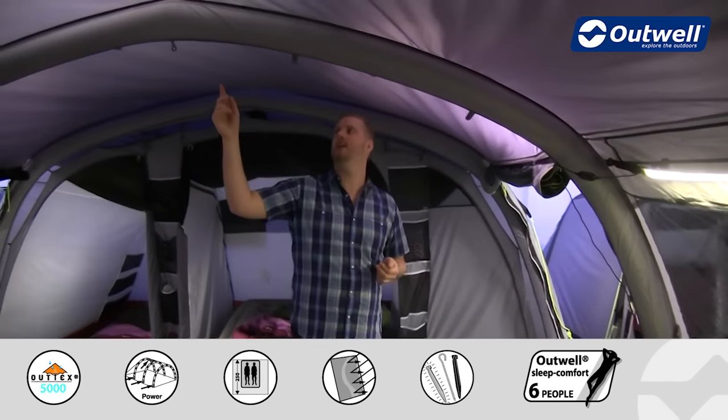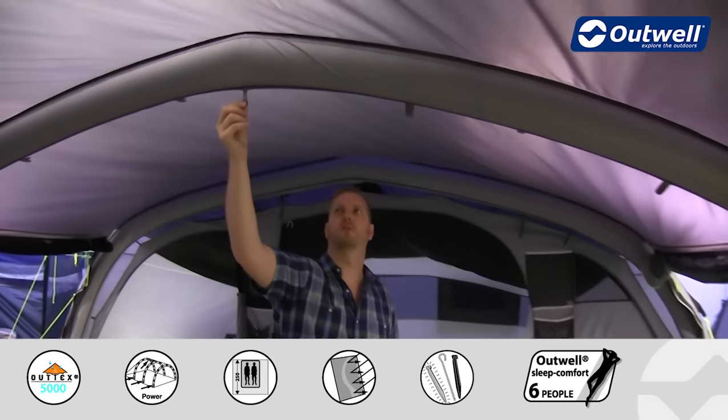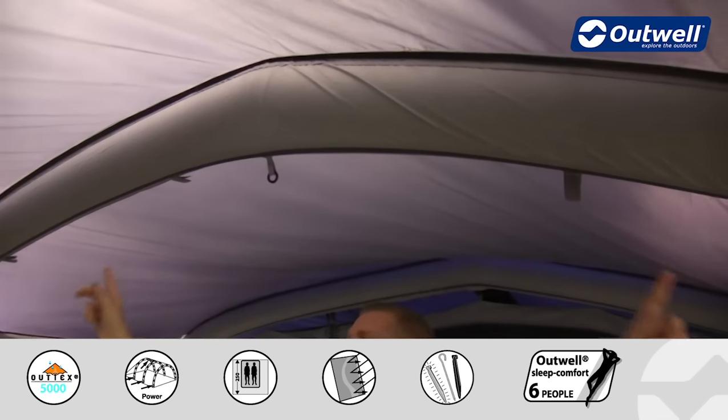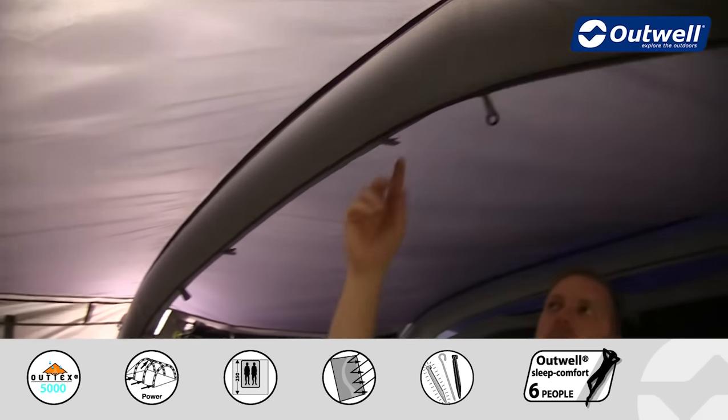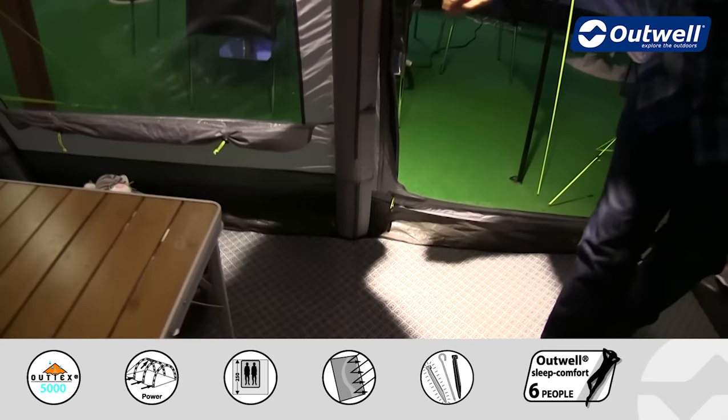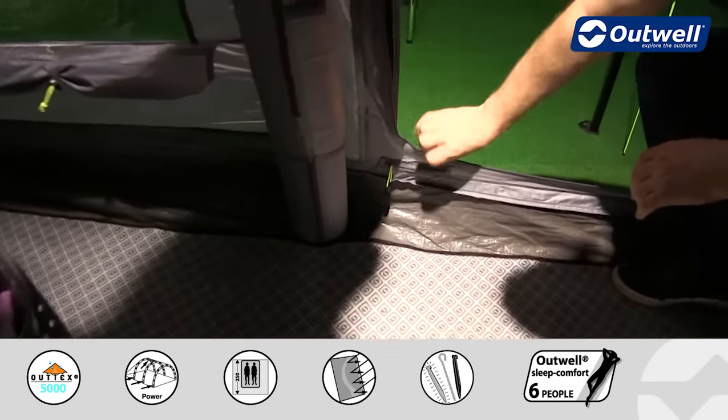We also have a lantern hanging point in a really good central location, and from there we have cable tidies which run all the way down to a cable entry point just down here.